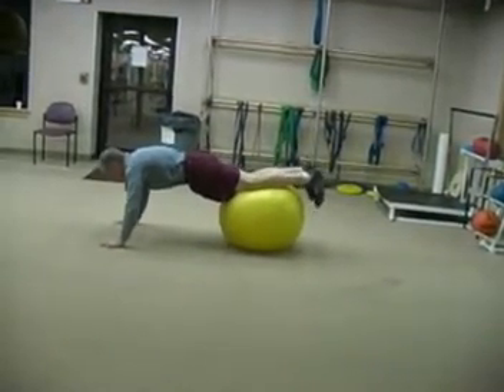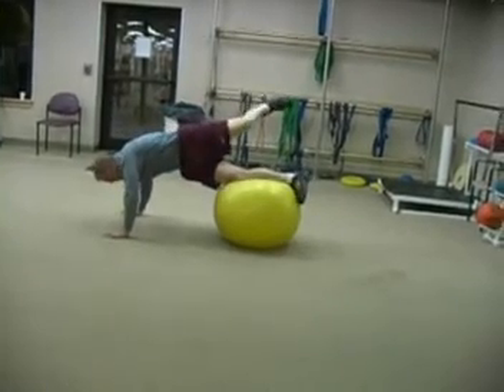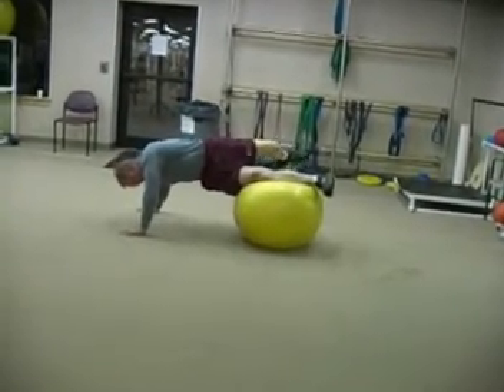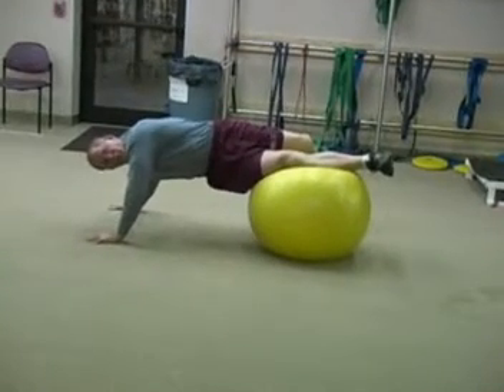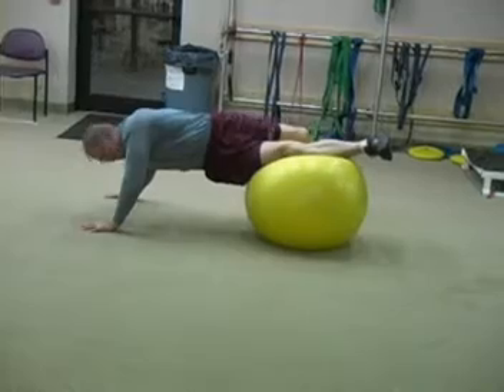Here I'm going to pick one leg up as high as I can, and then I'm going to rotate in the back and reach the floor if I can. If you can't reach the floor, then you just work toward it each time you do the exercise.